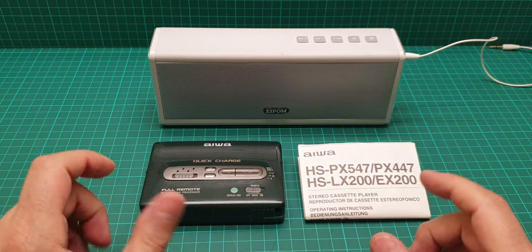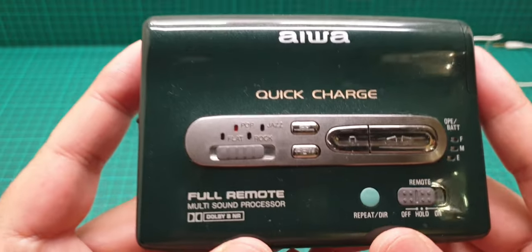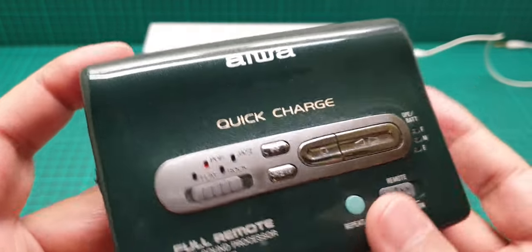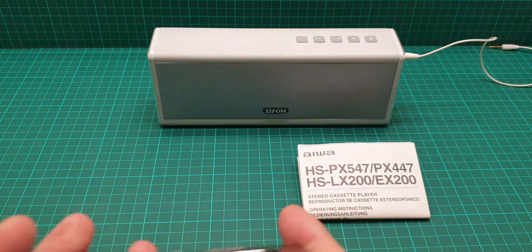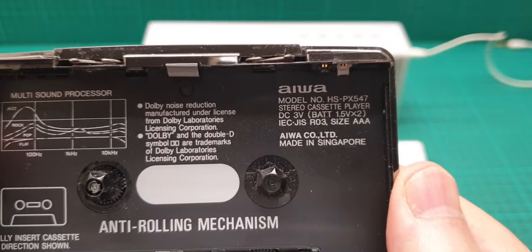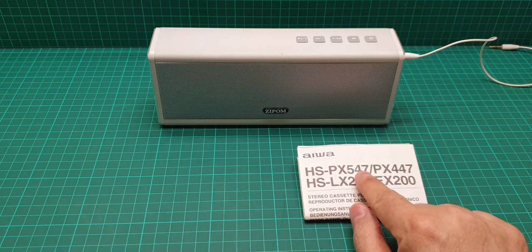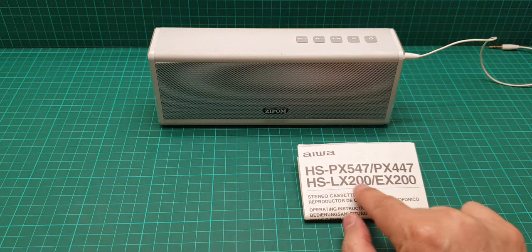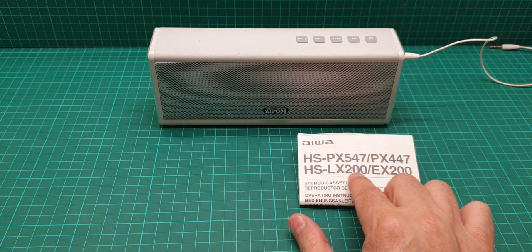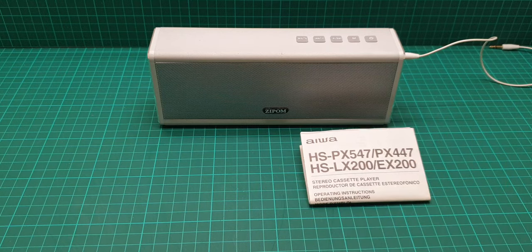Hi everyone, this is a video about the Aiwa Walkman or personal cassette player. The model number is HS-PX547. This user manual covers the PX447, LX200, and EX200 as well, so we are going to have a look at that.